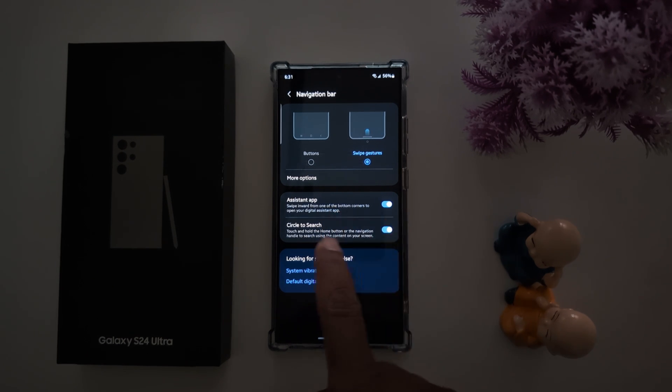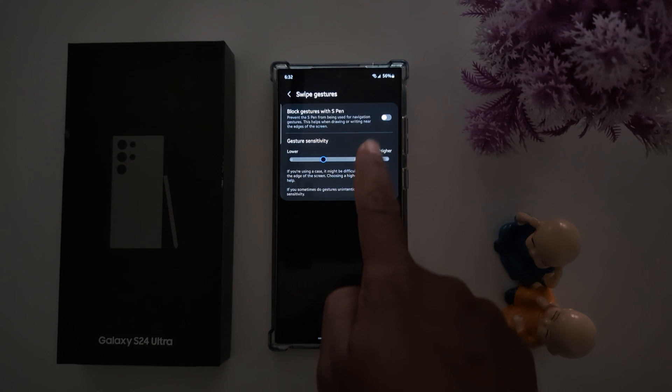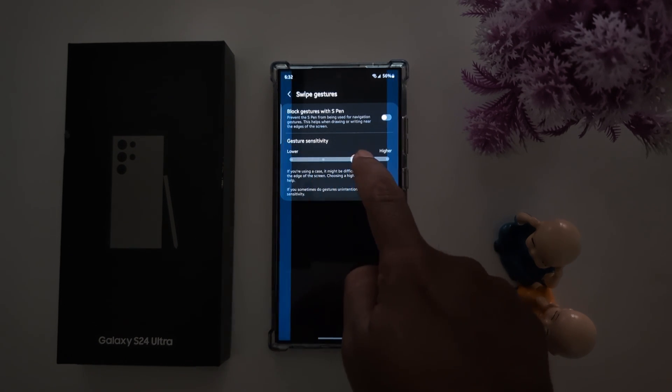You can also use Assistant app or Circle to Search in swipe gesture mode. Tap on More Options. Here you can also enable back block gesture with S Pen, and increase or decrease the gesture sensitivity — low or high — as you want to set on your device.